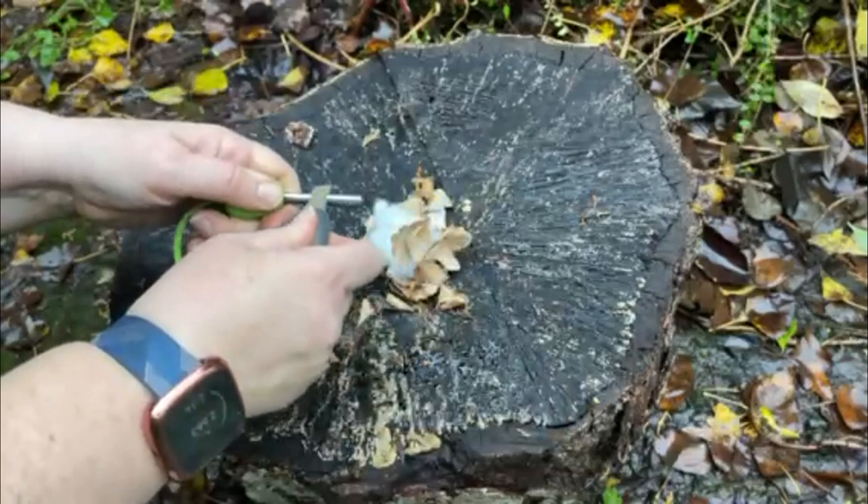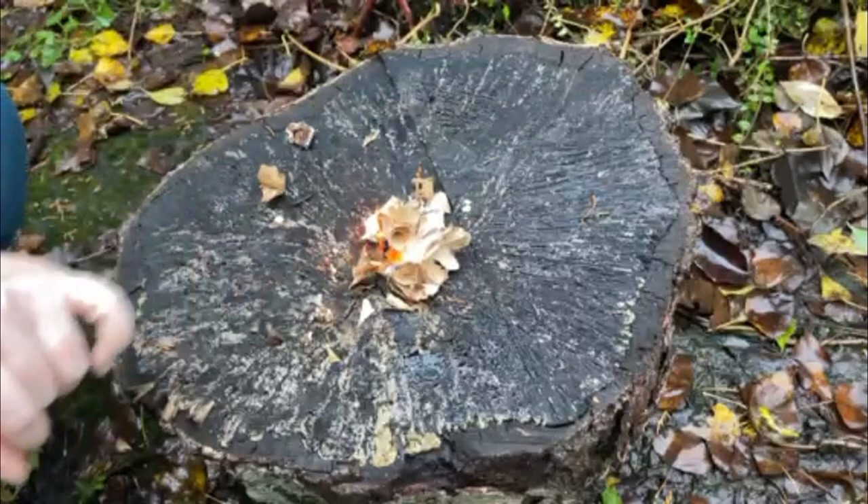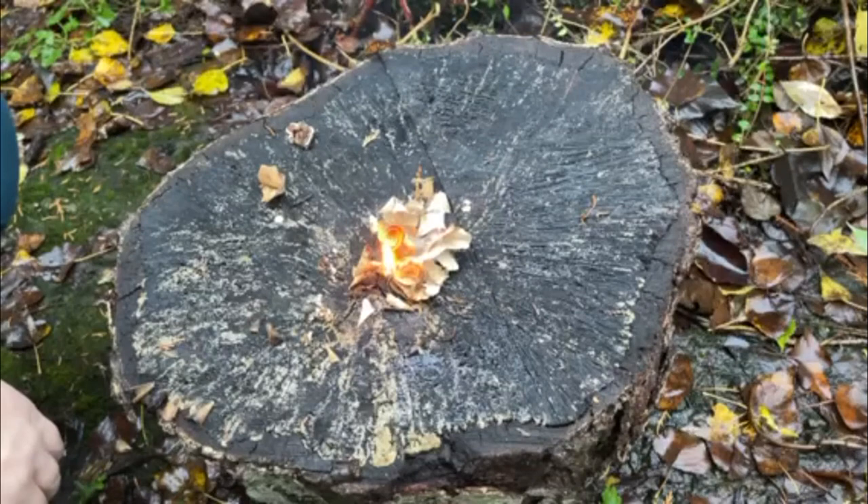Here we go. And you can see, even though the cotton wool will burn quite quickly, the wood shavings now will catch fire as well, and that will give you a nice solid base to create your bigger fire.